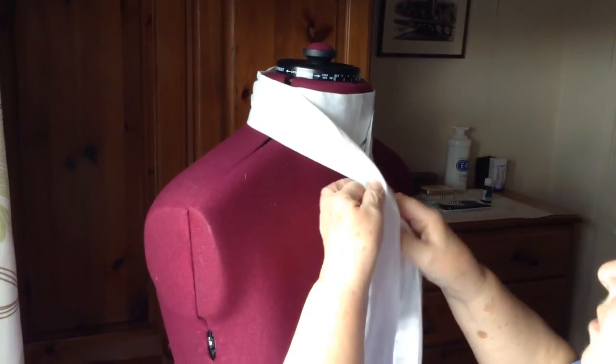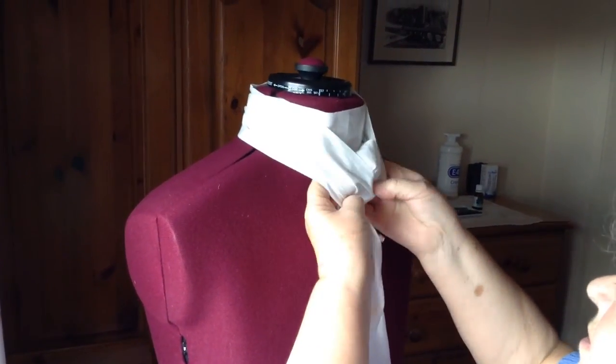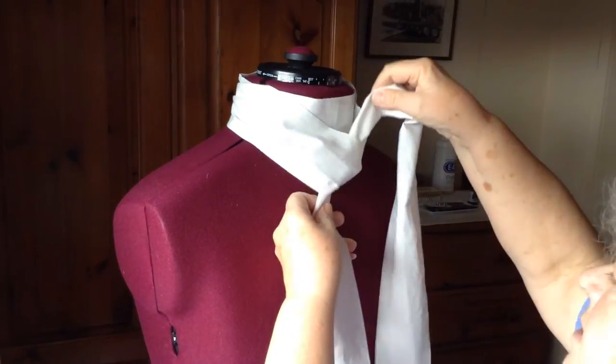Cross the left one over the right and take that up through like that, pull it tight.